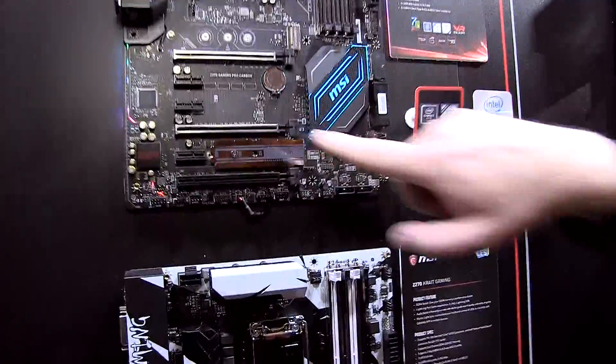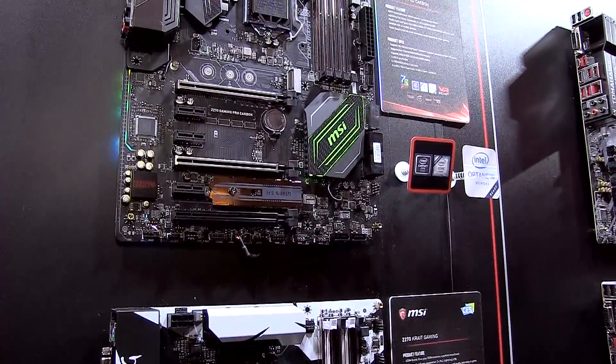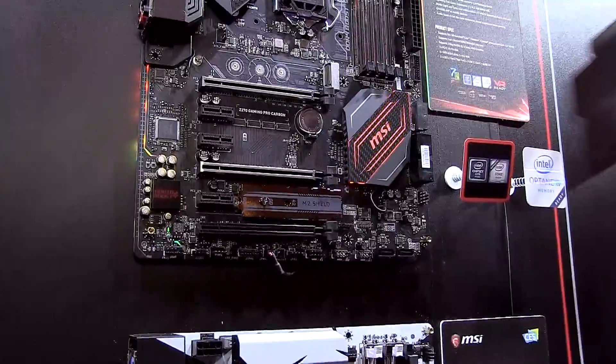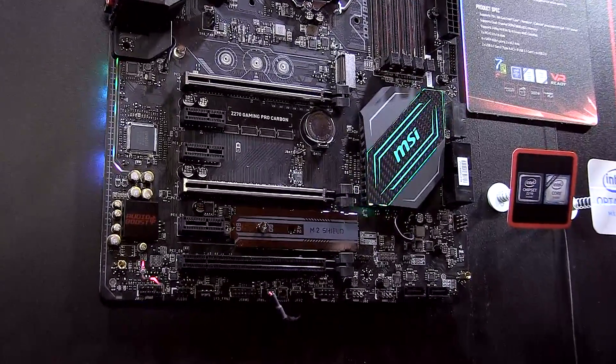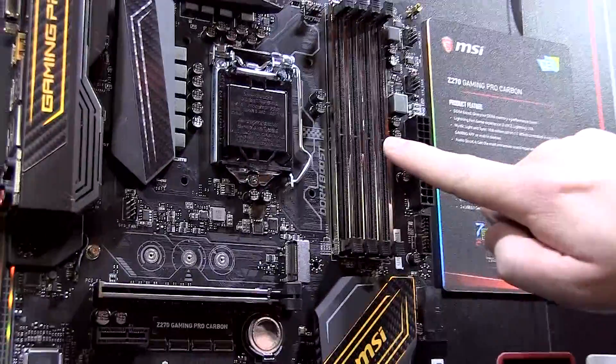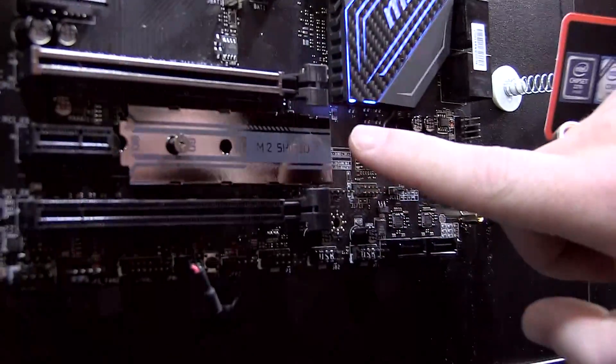Next to that, it also comes with Steel Armor forge slots, which make sure that when you transport your system the PCI slots won't bend and your graphics card will keep working perfectly. It also comes with DDR4 Boost, which you can see here, as well as the M.2 Shield, improving the performance of your SSD storage.